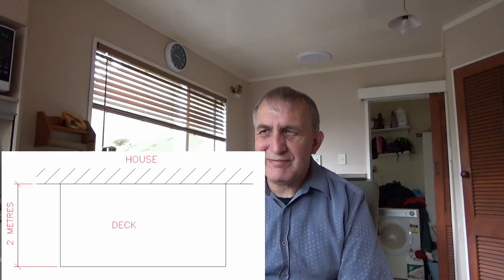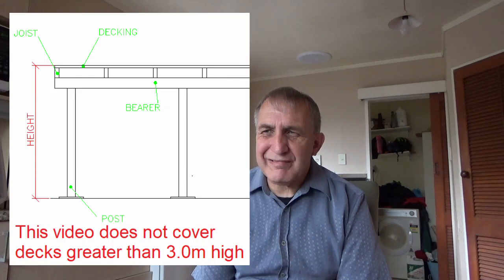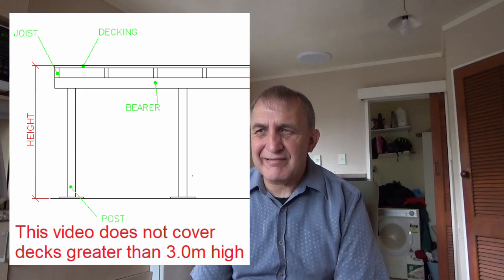Bracing for a deck really applies for decks which extend more than 2 metres away from the side of a house. Also, if your deck is more than 3 metres above the ground, then specific engineering design rules apply, so this video doesn't really apply to decks more than 3 metres above the ground.